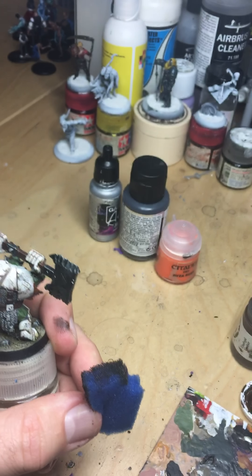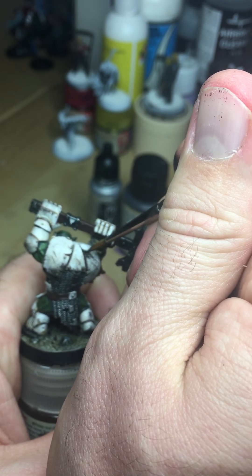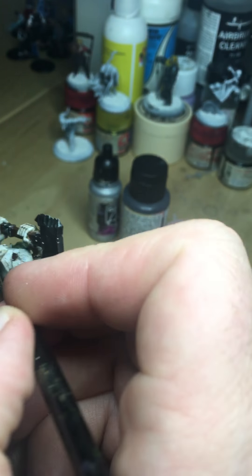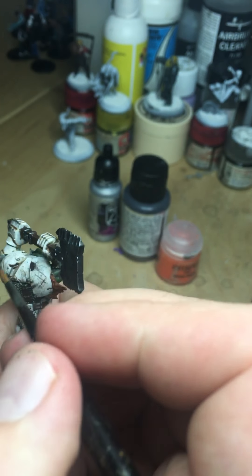There are actually a couple of nicks into the armour that I've never painted, so I should just get my mix and put that right down in there. There you go — that can become a big broken-up area. Similar there as well.